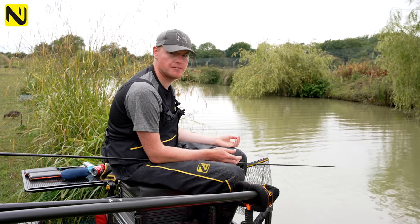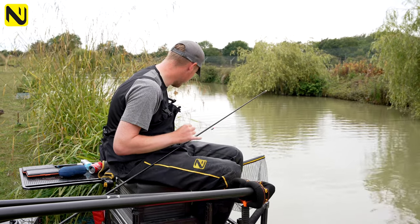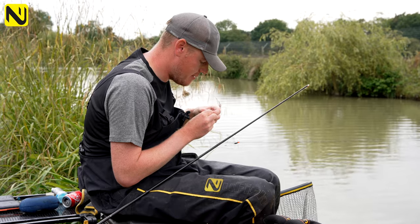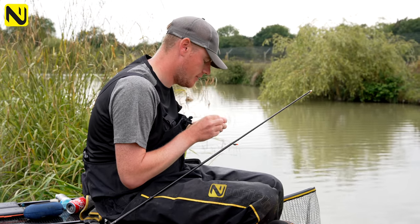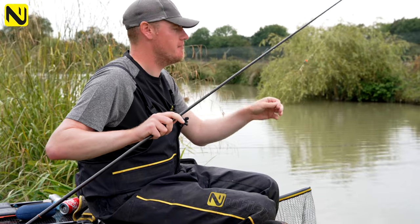The best bait today has actually been a light coloured six mil pellet — just a bit of a standout bait that sinks a bit slow, which I think the fish like. So it's literally eight inches deep and that's the best bait for today.